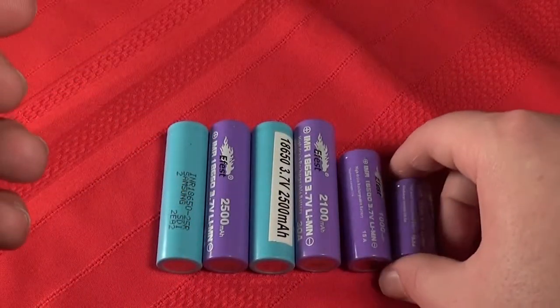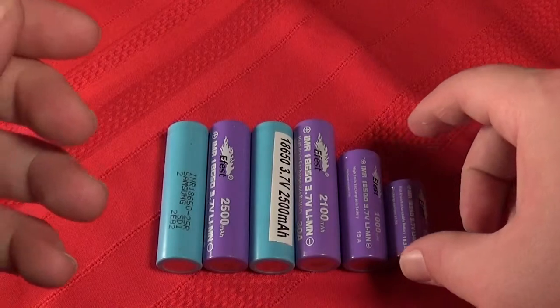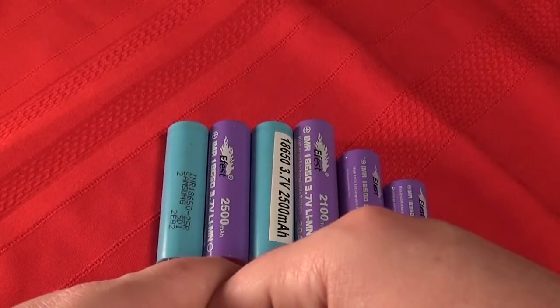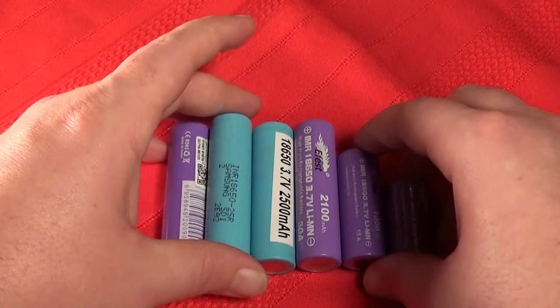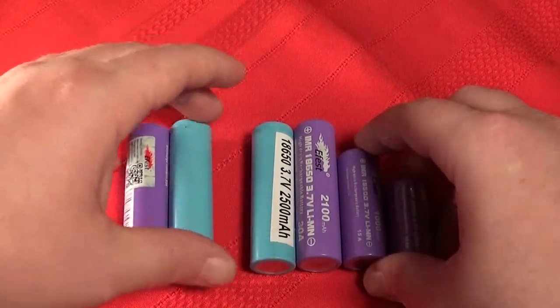Most of these batteries have a cycle. I like to go about three months before I get a new battery and put it in there. It comes down to what you feel comfortable with, as long as you've done the research and know what you're doing.